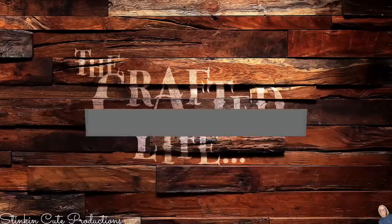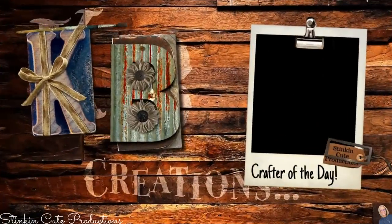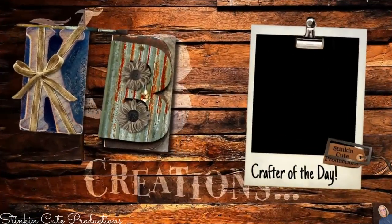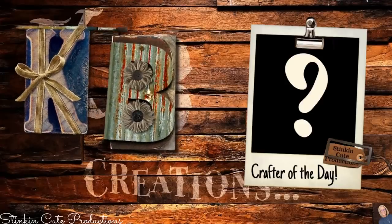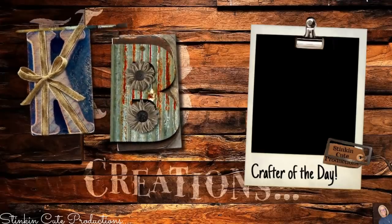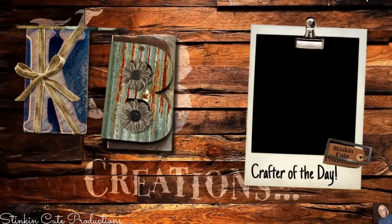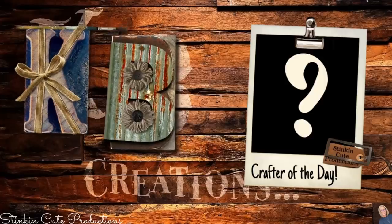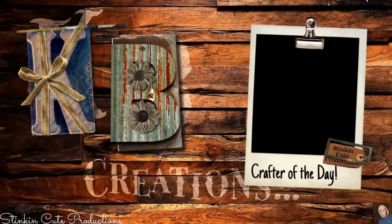That's what we do here. If you're interested in being featured as a crafter of the day in one of my videos, submit a picture of one of your recreations of a DIY that I've done to either Facebook or Instagram. You can DM it to me, then just look out for the end of each video to see if it's your DIY being featured.